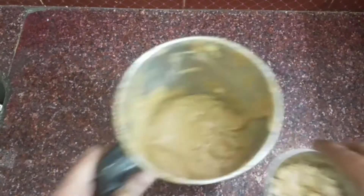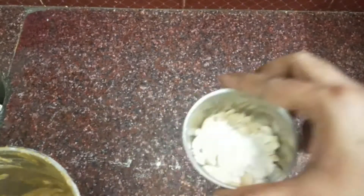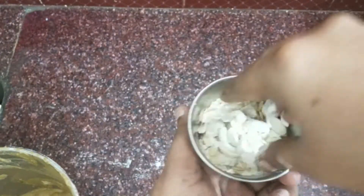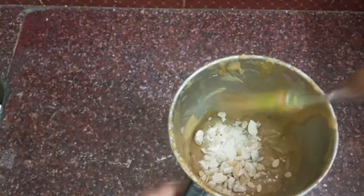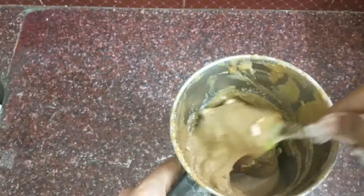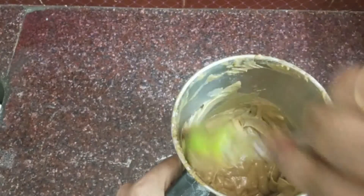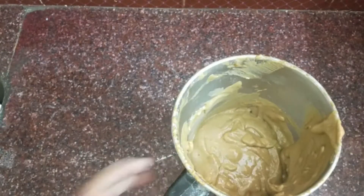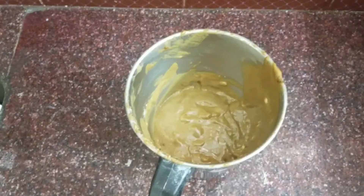We will blend the cake with dry fruits. We will blend the cake with a little bit of the batter. Put the cake on top of the cake, and then add the cake to the cake.